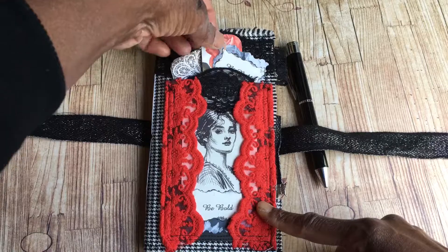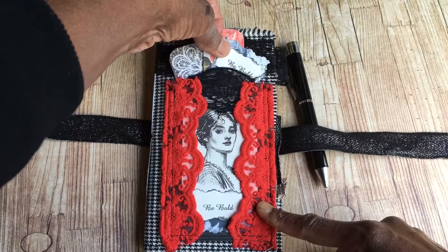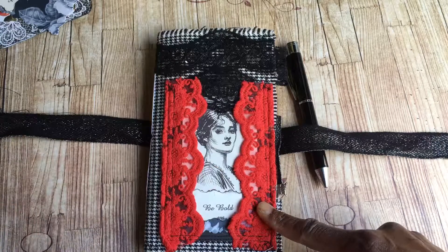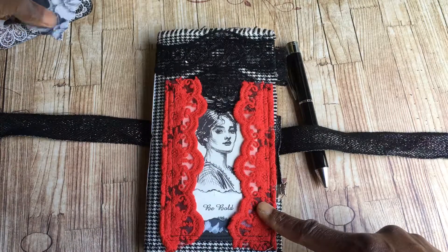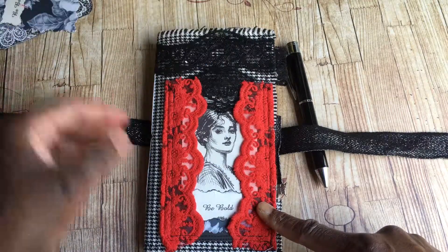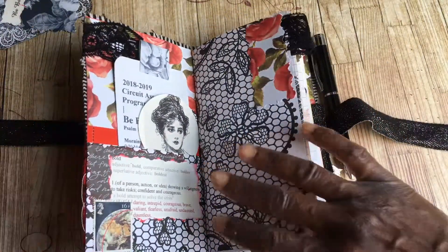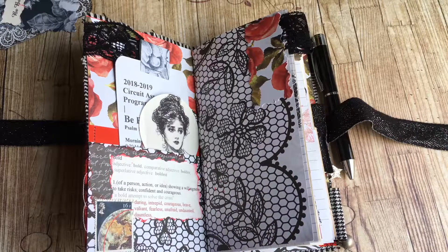The lace on the front is beautiful - and it's actually a pocket, so you can pop things in should you wish. Those can come out and it can just be plain, which I quite like to be fair, or you can pop bits in if you like.